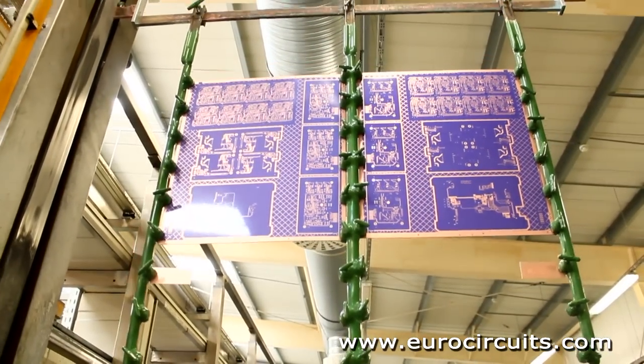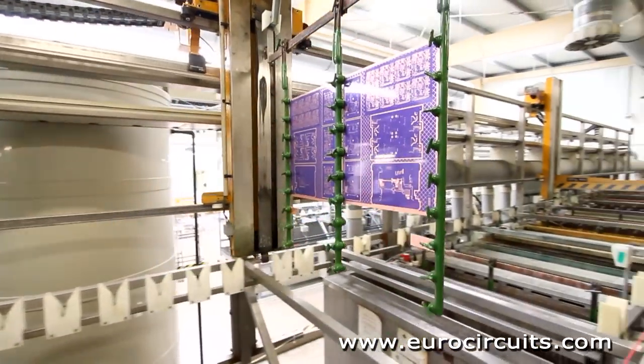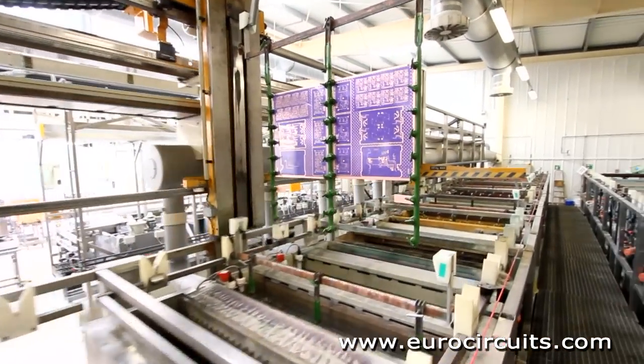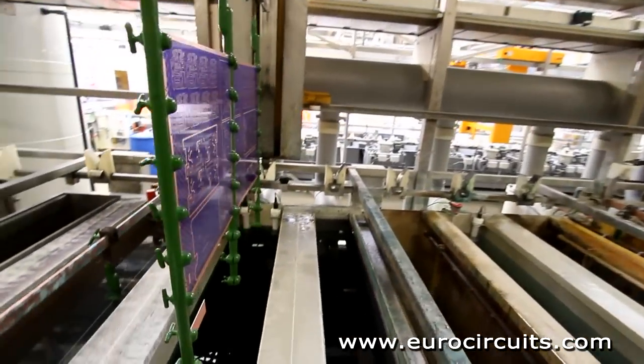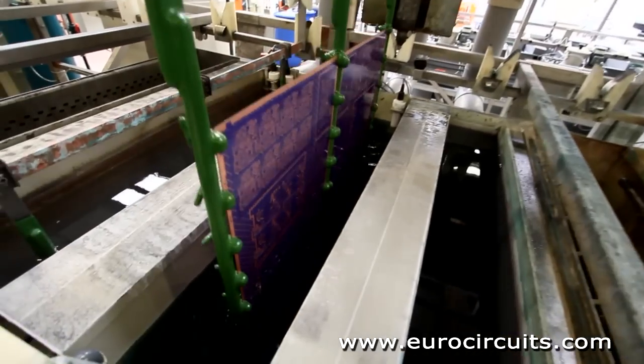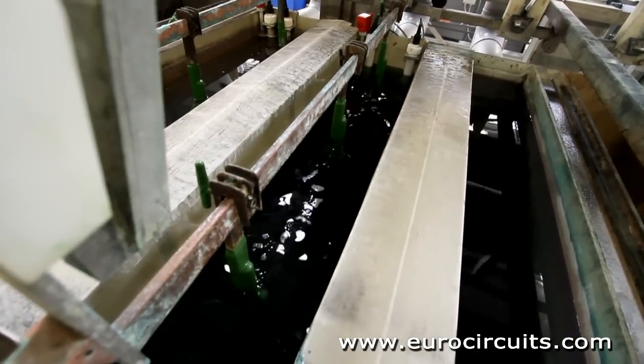The operator starts the automated plating line. The copper surface of the panels is cleaned and activated in a number of baths and then electroplated. The whole process is computer controlled to ensure that each set or flight of panels stays in each bath exactly the right amount of time.